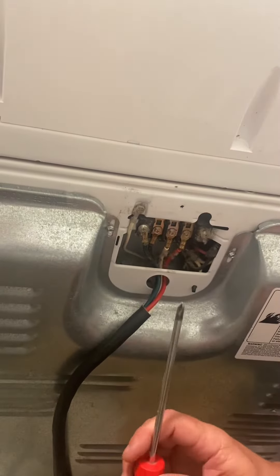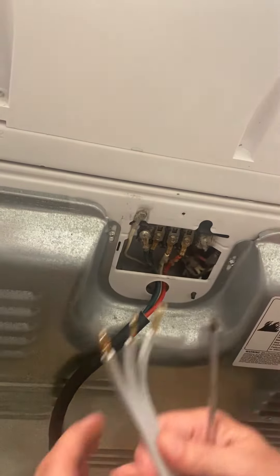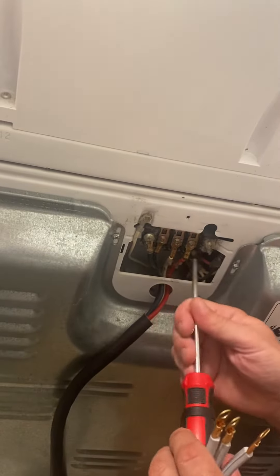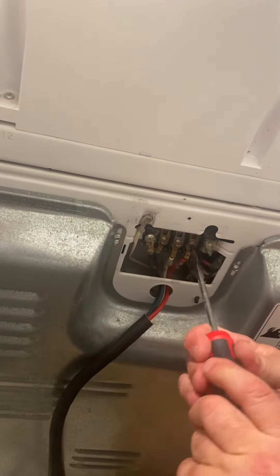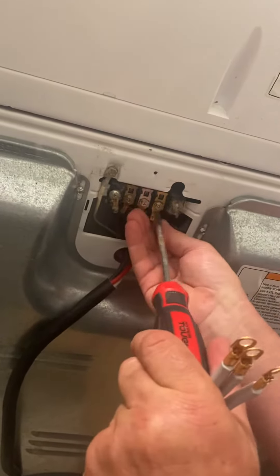The no BS way to change a four to a three prong dryer. Here's your three prong. Take these right here. Put your hand here in case you catch it.